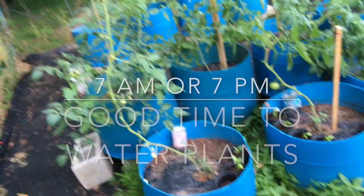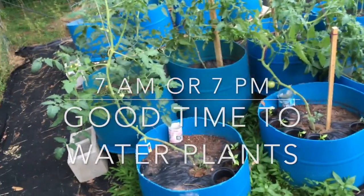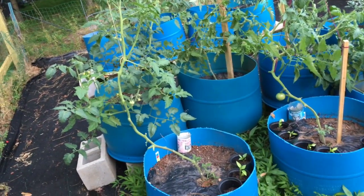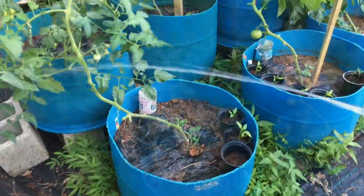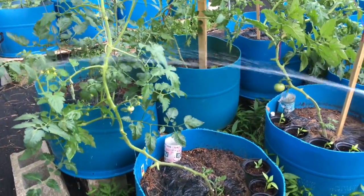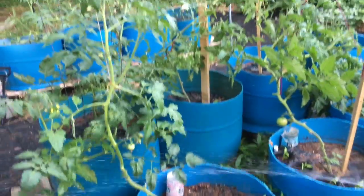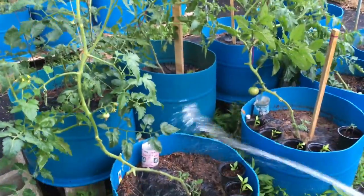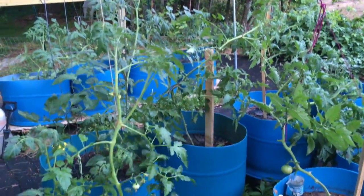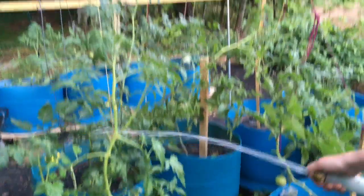I'm doing this in the evening because I didn't want to do it in full sun — I would end up baking my tomatoes by wetting them down in the middle of full sun. What I'm doing is spraying the aphids off as many as I can, because they were pretty infested, so I'm just knocking off as many as I can.